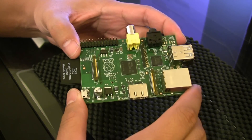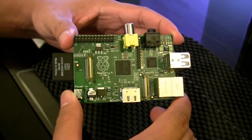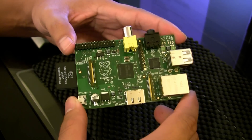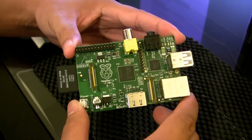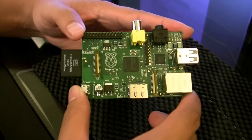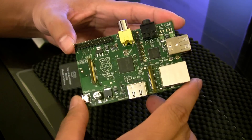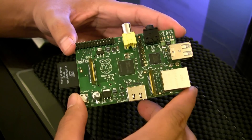Hey, what's up everyone, John of the Geek here. Today I'm going to be talking about the long-awaited Raspberry Pi $35 Linux computer. I say long-awaited because it took me many many months to get this, and it's finally arrived from the UK. I'm going to talk about what we get with this $35 Linux computer.